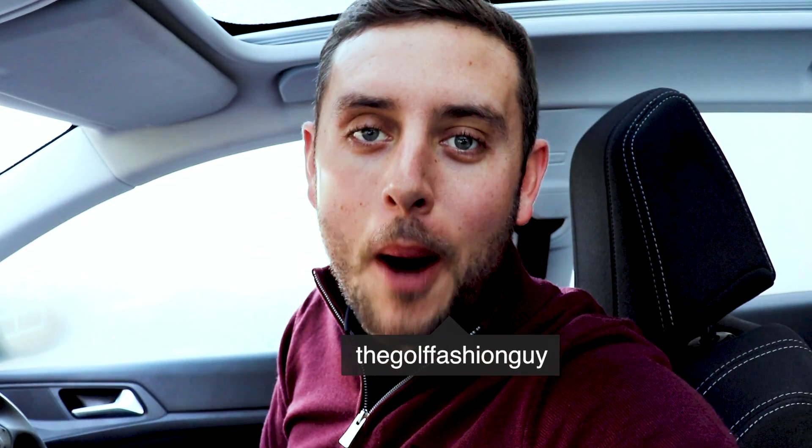How we doing guys? Back with another video and today we're going to do something a little bit different. I'm actually on the road — Adidas have very kindly invited me to their headquarters to check out some next season stuff that's going to be releasing in the next couple of months. I'm going to try and vlog the day. There are some things I can and can't show you at this moment, but I'll try to bring you as much as I possibly can.